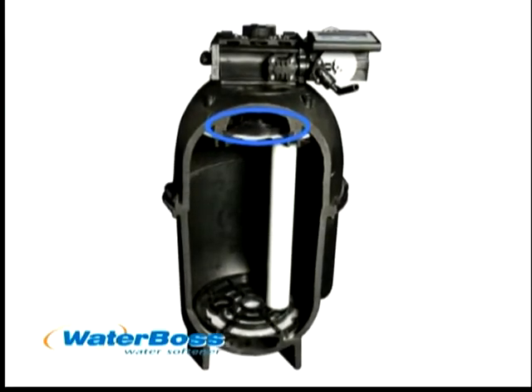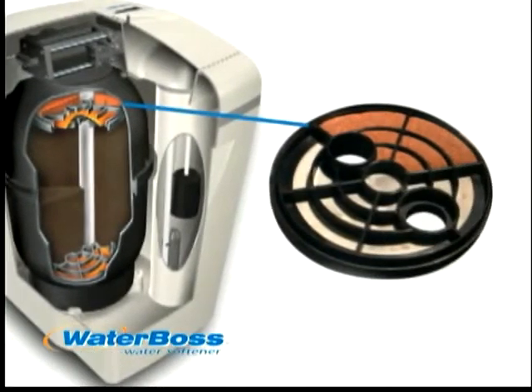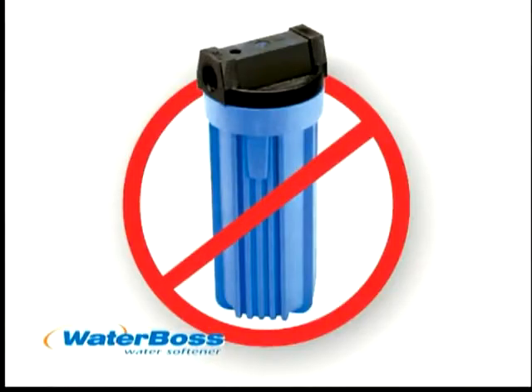Waterboss has a built-in self-cleaning whole house dirt and sediment filter that filters to 20 microns, smaller than the eye can see. That means no more in-line filters and no more filter cartridges to change, ever.